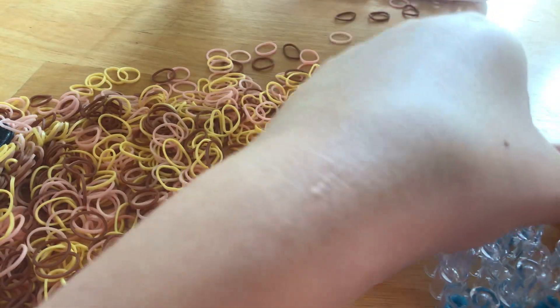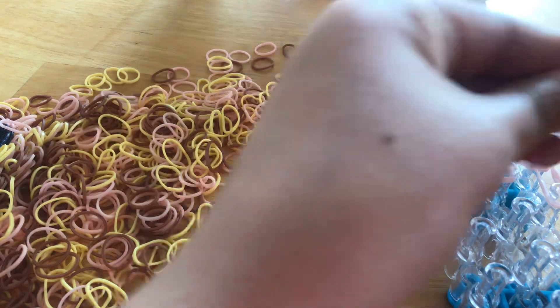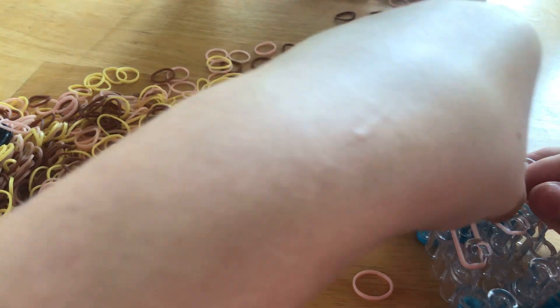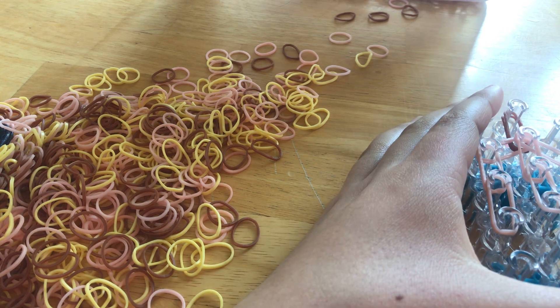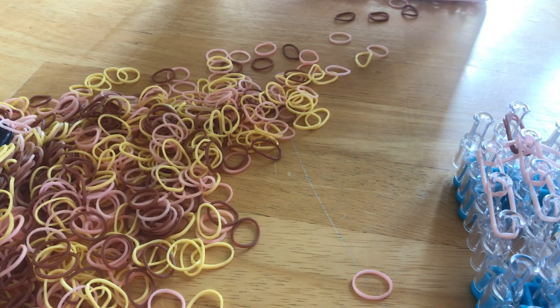Here and then here — so that's one row of double bands. Then we're going to do it again: one, two, and three. Alright, so this is what we have right now.